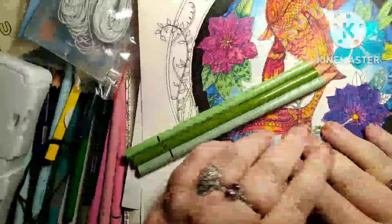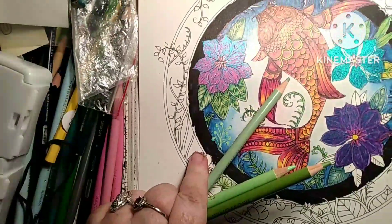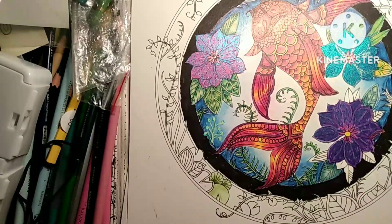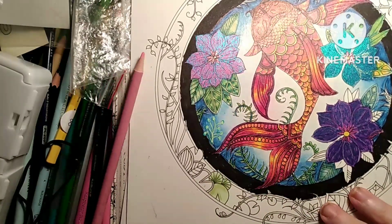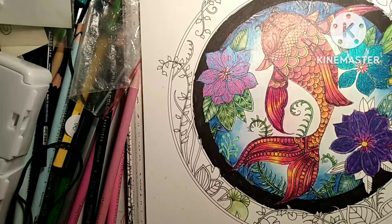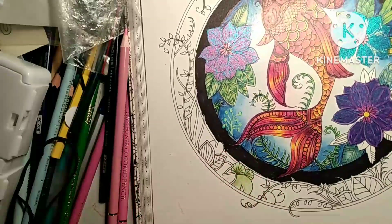Hey everybody, welcome to my channel, I'm Melody Blue. I have been working on this fish for a while and I will not use an inferior pencil on this page — I've been working on this page forever when I've had time. Also, I ain't gonna try to hide my southern accent anymore, I used to try to do that but I ain't doing it no more.